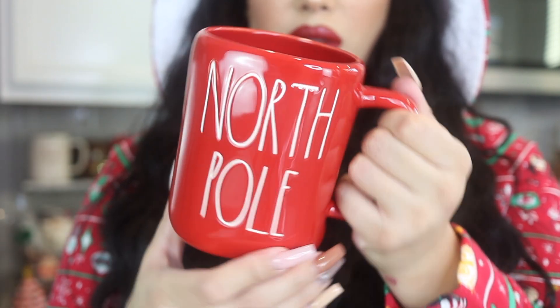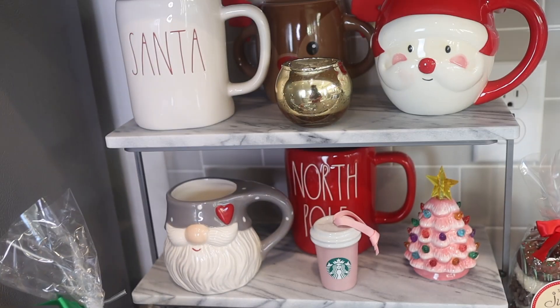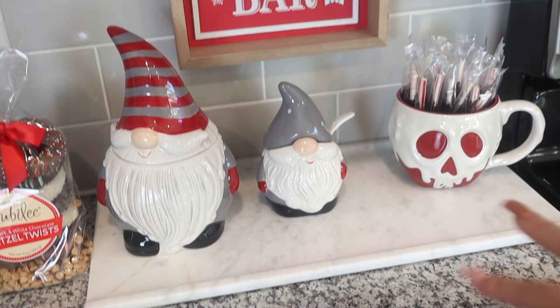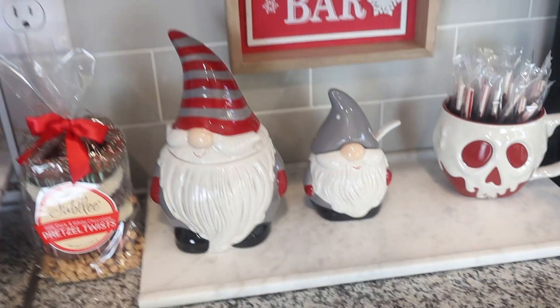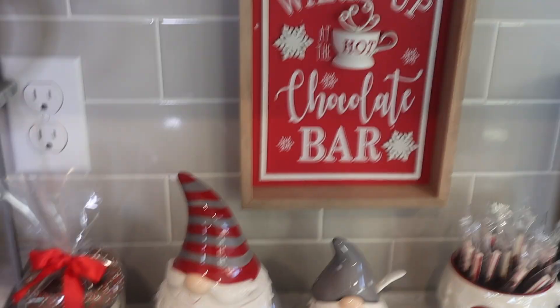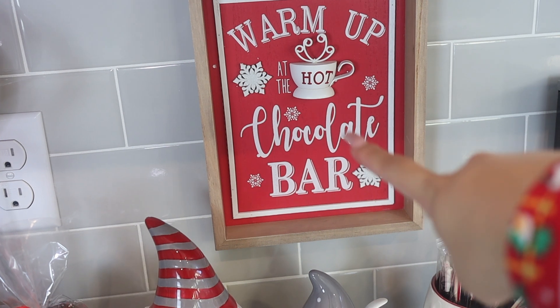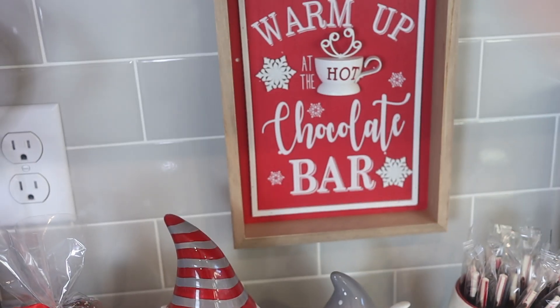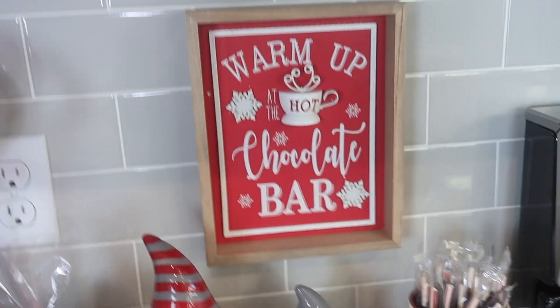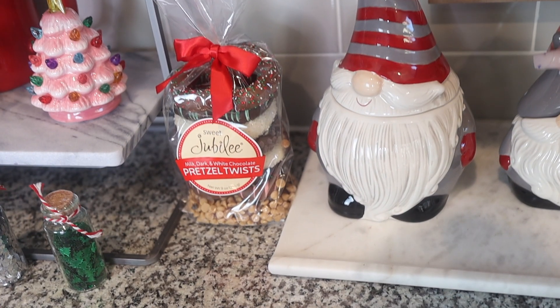I wanted to show you guys a closer peek at my chocolate bar and the things that aren't mugs. This one I got from Disney — I put it out here because it has that red. We also have some peppermint with chocolate on them for decoration. Then we got this at Michael's — we had to look all over and ended up ordering it online, but it's so cute. We had to have it for the hot chocolate bar. We also have little gnomes everywhere.